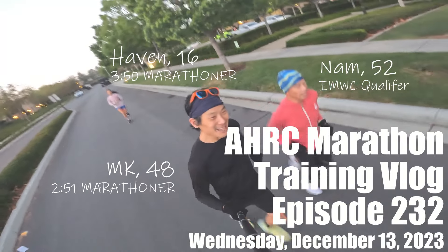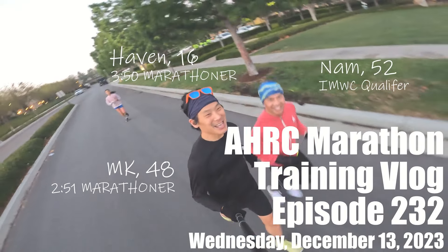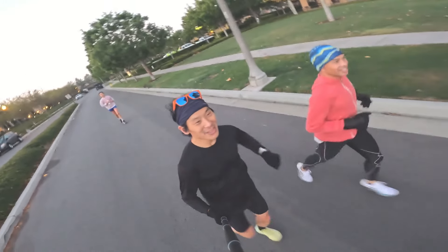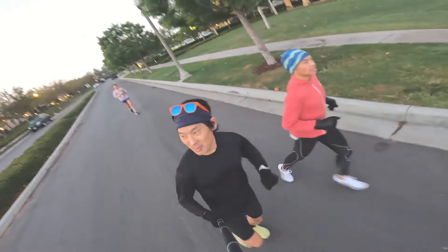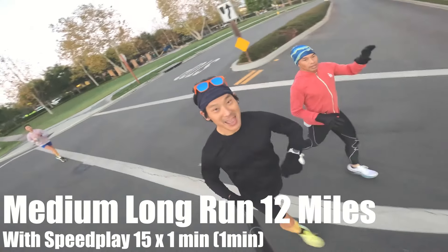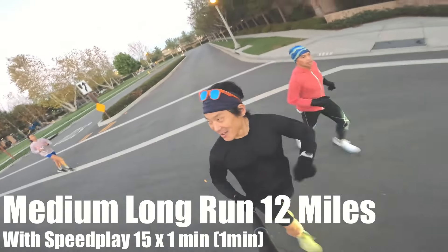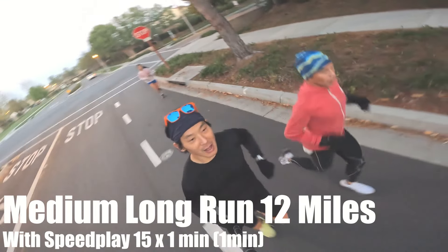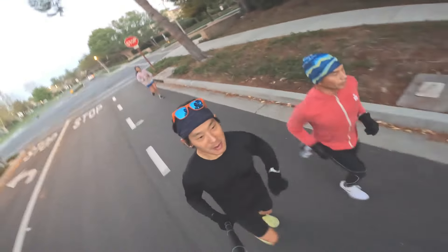Welcome to another episode of the HRC Marathon Training Vlog. MK here with my good friend Nam Hyung and Haven. We just are on the tail end of our medium long run where Haven and I did 12 miles with speed play, and boy was it a good one.